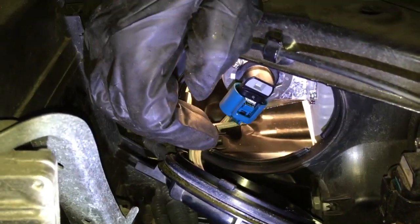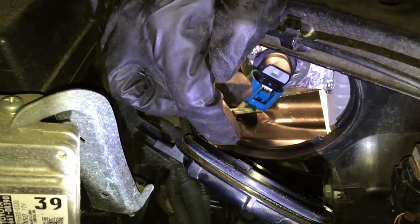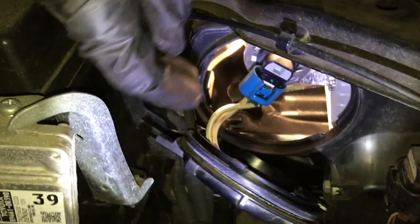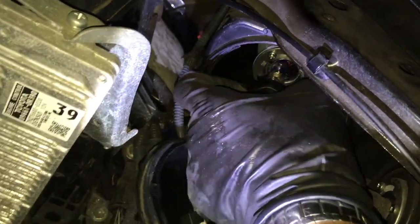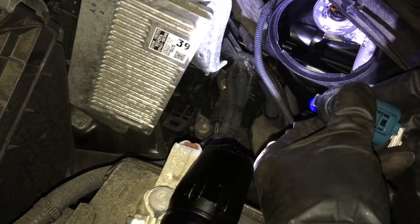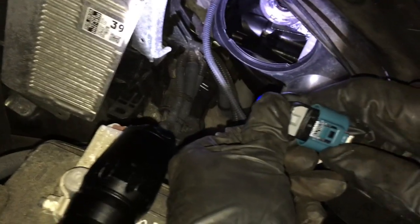There's the low beam right here, and that's a surprise — it doesn't shoot directly into the projector; it shoots on the side of the housing. Let's turn the headlights off first. Counterclockwise, pull the bulb out. Press the tab and pull the bulb out — the tab is right here on top.